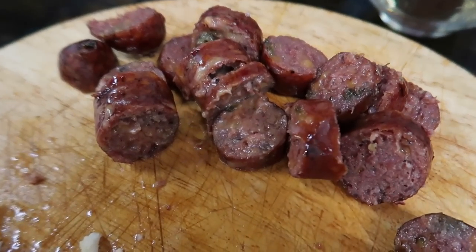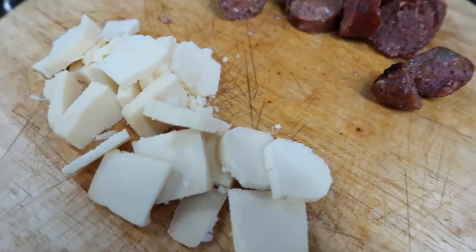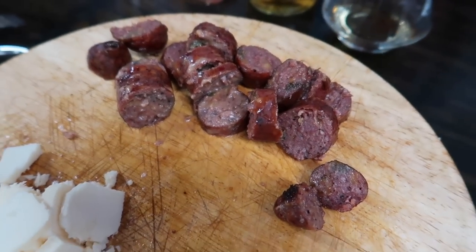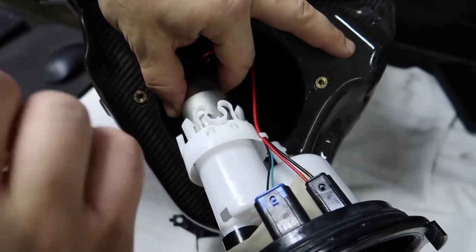Look at that — sliced up the first smoked cheddar jalapeño sausage and we got some Cabot sharp cheddar. Oh my god, it's so good. Alright, let's keep working and eating.